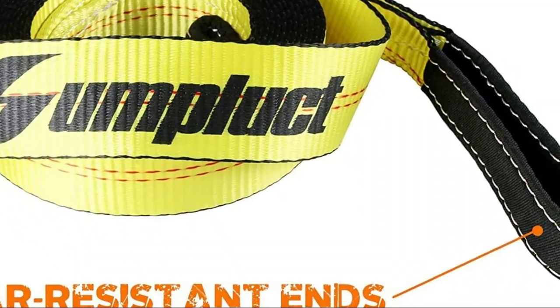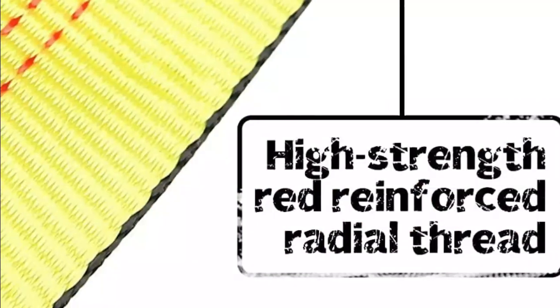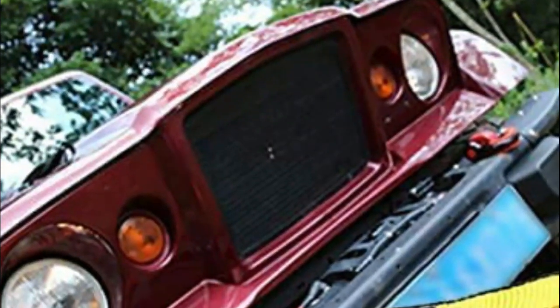To extend the lifespan of the tow strap, it is essential to keep it clean by washing it regularly. The tow strap kit has reinforced loops that protect against abrasion. Additionally, the large double-web loop ends are also reinforced to withstand the high tension and wear that typically occur at connection points. This not only prolongs the life of the strap but also safeguards your equipment.